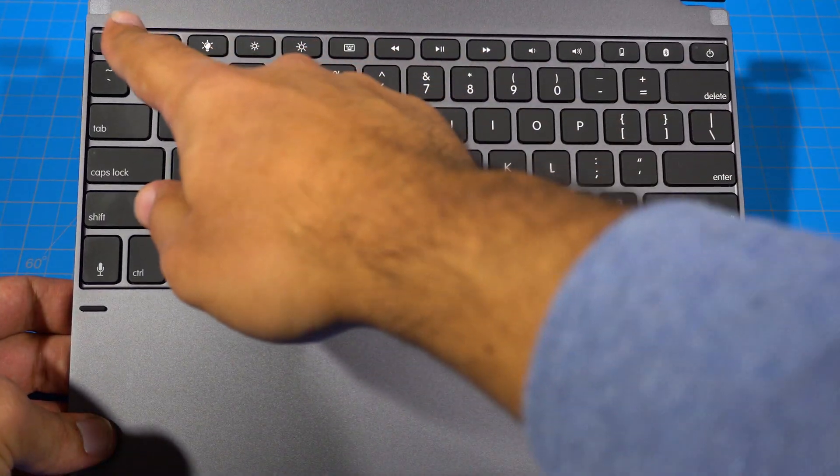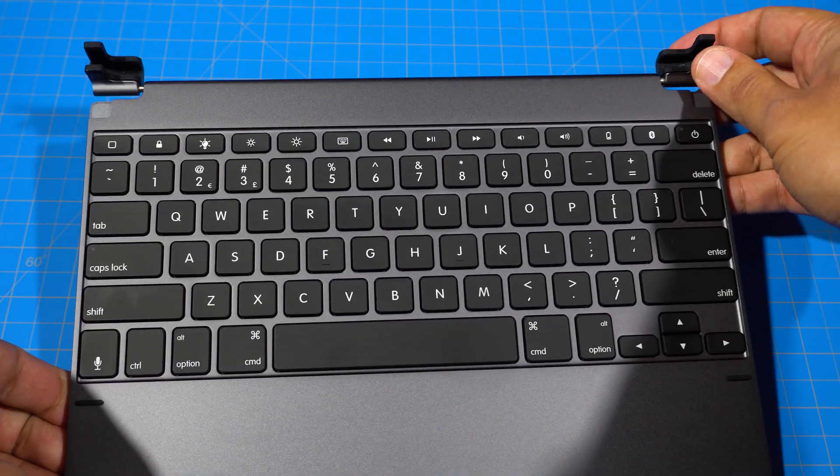Along the top row you have your media keys, volume, screen brightness, power, and battery indicator.